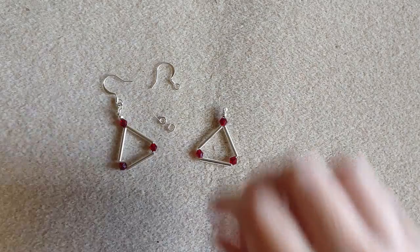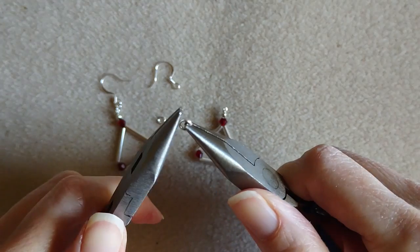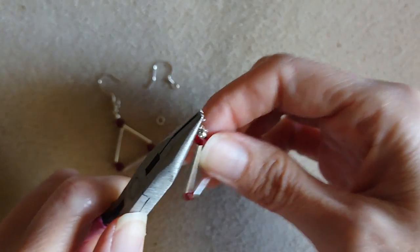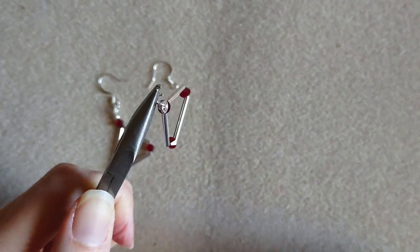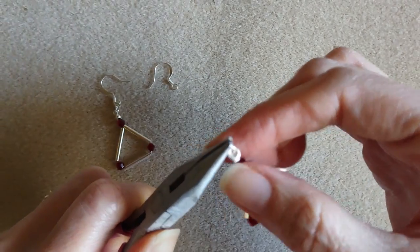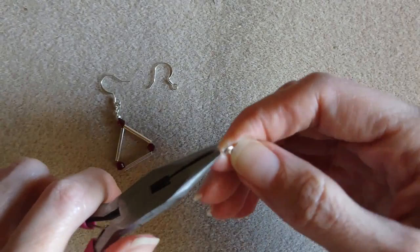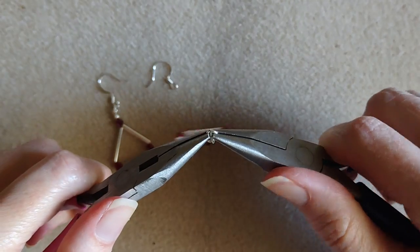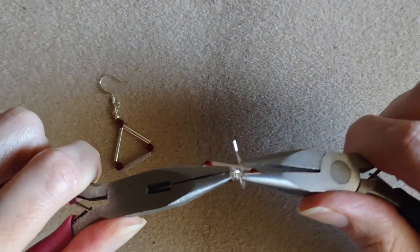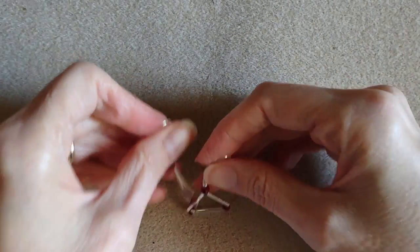Give it a little squeeze and close it up. Now all we have to do is add the jump rings — I did use two on each earring. You don't have to add two; I just wanted them a little bit longer and to have quite a bit more movement to them. Find the other opening, open that up, add on your wire, close it up, make sure you get it good and closed. And our first pair is done!